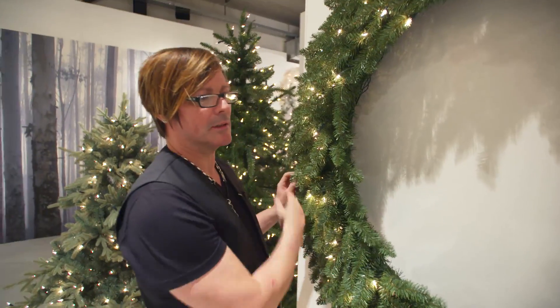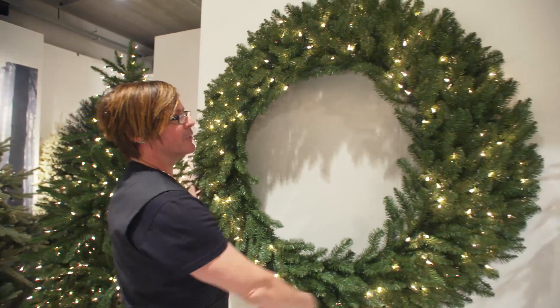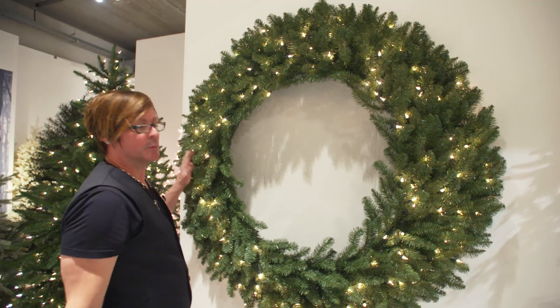Okay, so now you can see the wreath looks a lot bigger and fuller, flowing in one direction and completely ready.